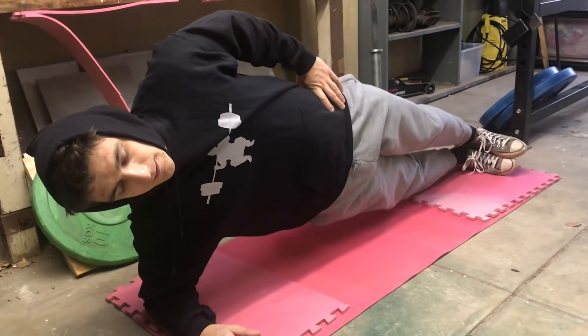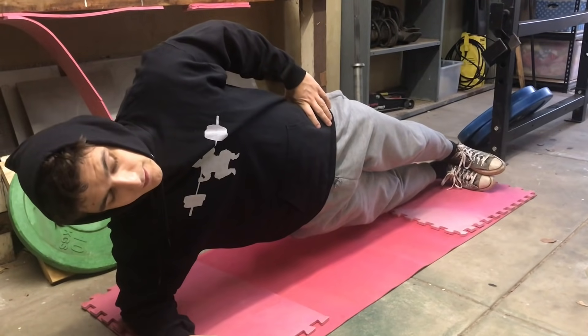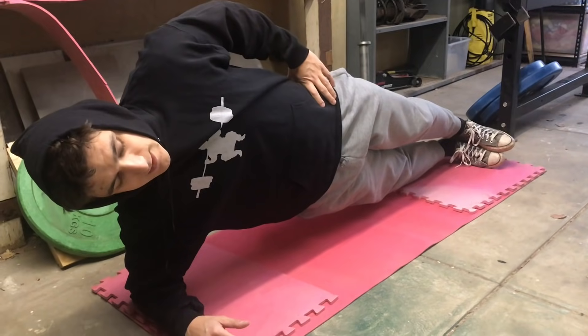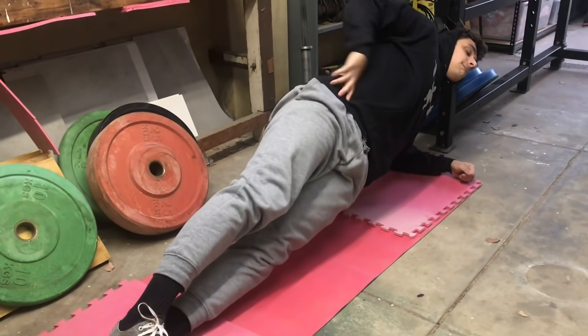I've said this before — you don't need DOMS to indicate an effective workout. You shouldn't rely on DOMS as the sole indicator of an effective session.